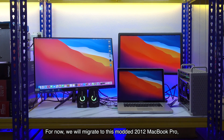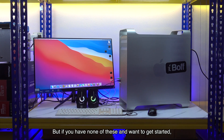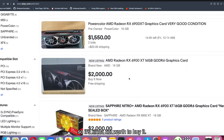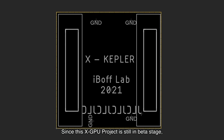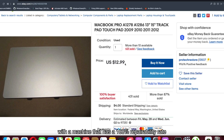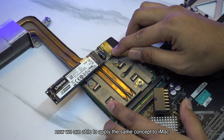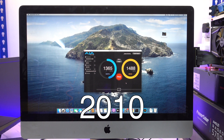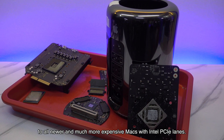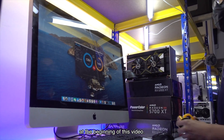For now, we will migrate to this modded 2012 MacBook Pro from our dual CPU Mac Pro 5,1 that is known to have issues with macOS Big Sur 11.3. But if you have none of these and just want to get started, just get the M1. GPU prices are ridiculously high right now so it's not really worth buying. Since this XGPU project is still in beta stage, it's a good idea to start with a machine that has 100% repairability and cheap parts. When we prove that this PCIe lane hijacking concept is possible, we can apply the same concept to iMac 2009, 2010, and 2011 — and technically the same concept is applicable to all newer and more expensive Macs with Intel PCIe lanes.